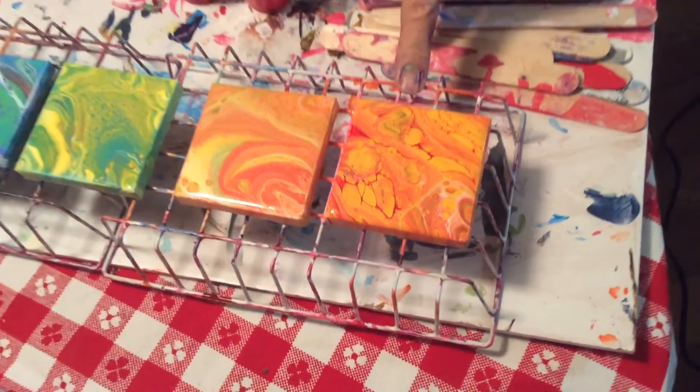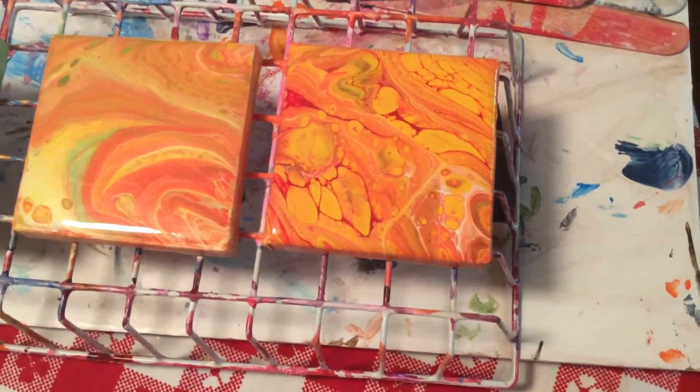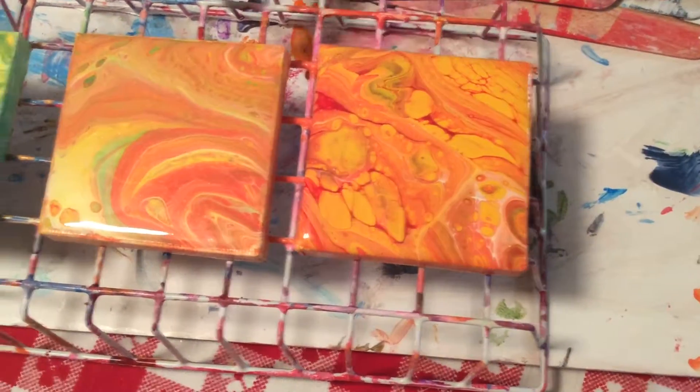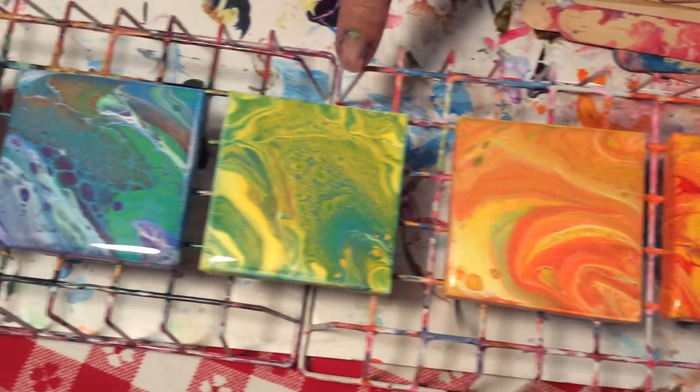Hi everybody, it's Debbie. Today I decided to do an analogous color study because I've been really struggling with my colors and just getting things to pop. I went around the color wheel and picked three colors next to each other. I started with red, orange, and yellow, and added a little bit of copper penny to each one.